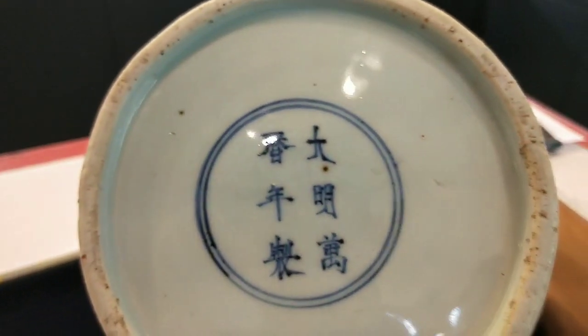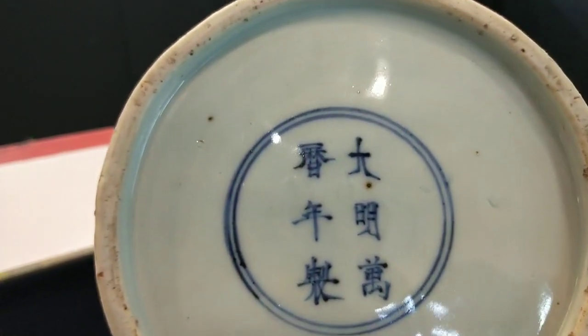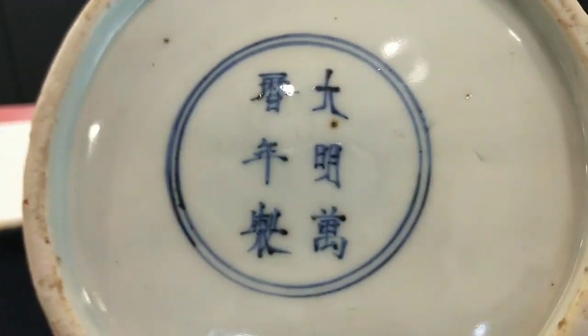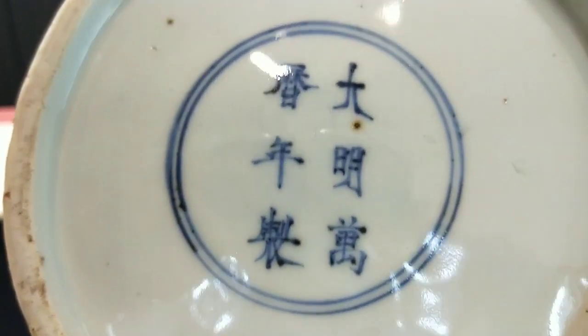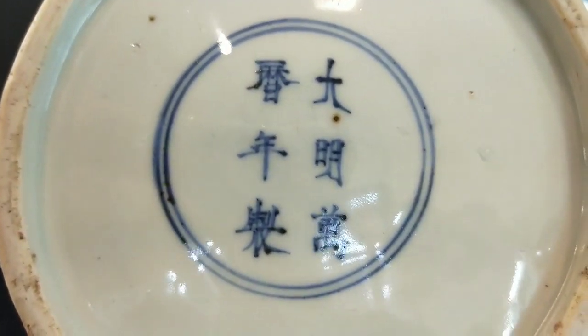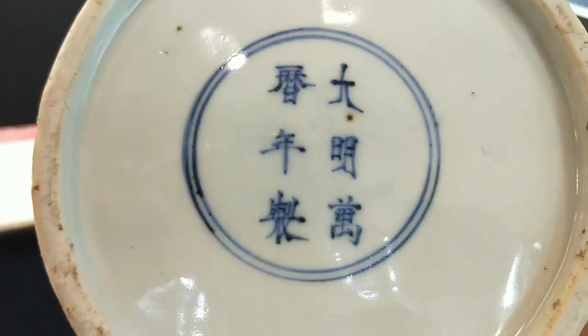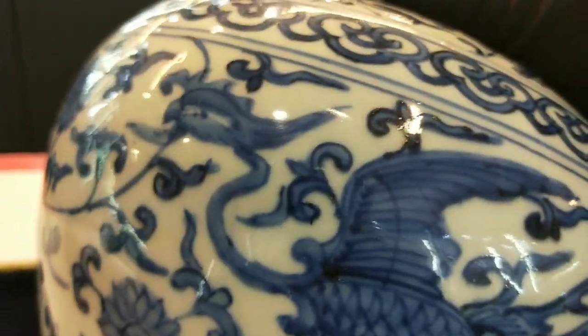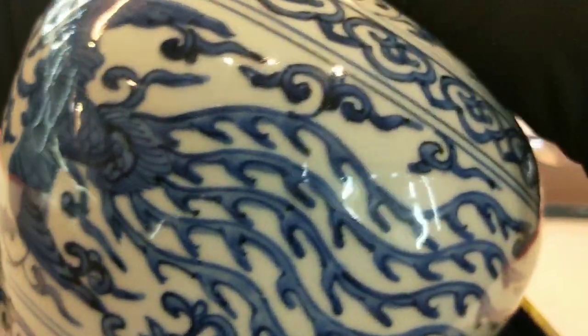其實判斷一件瓷器最重要還是判斷它的胎有沒有老，然後它的底款寫的周不周正、有沒有到位，再看它的器身上面有沒有老化的痕跡，這才是一個鑑定的標準。